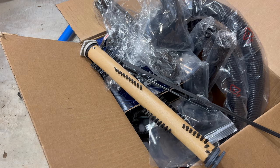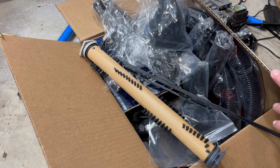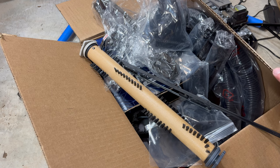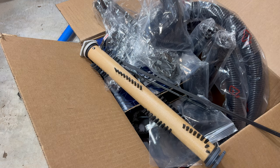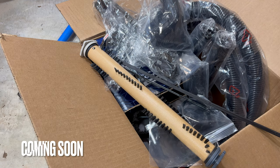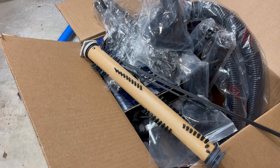Anyway, here are my parts — my GoodVac haul for my new-to-me Kirby Avalir 2. I'm going to put all this on now and put it to use. If it gets edited into this video, great — you'll see it. If not, you'll see it in another video. Thanks for watching.